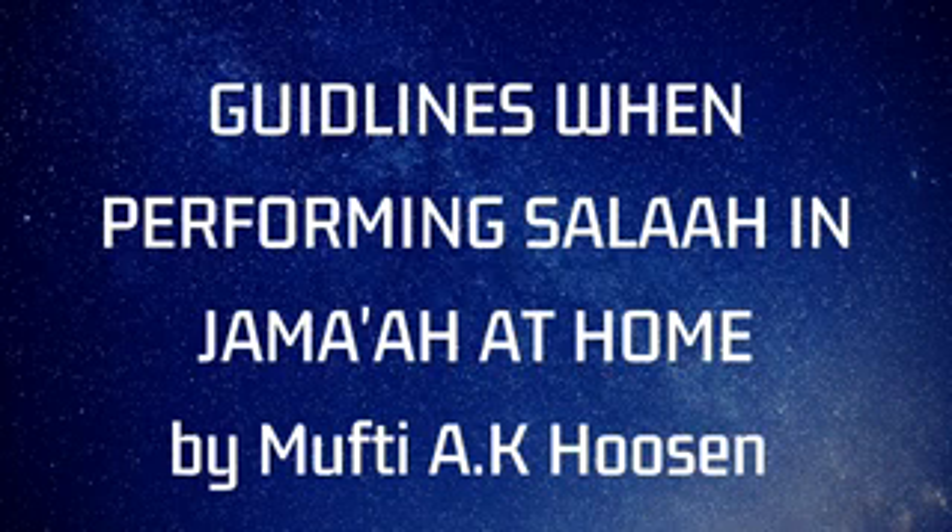Thereafter, if sunnahs are read, very good — so you read your sunnahs. Like before Maghrib, there is no sunnah really for Hanafis. So if you leave some time for sunnahs, very good. And thereafter you read your first salat. The person who rendered the adhan gives the iqamah. So Fajr is two rakats — you read Surah Fatiha, a surah, and then you continue to the second rakat. That I think everybody knows.